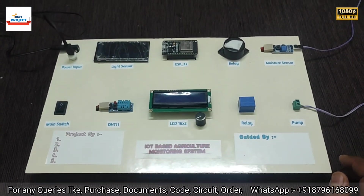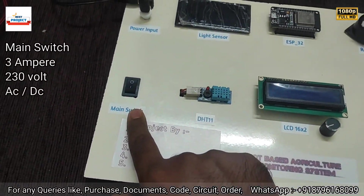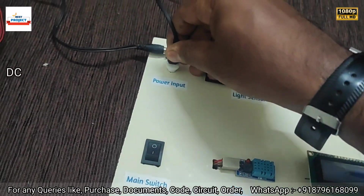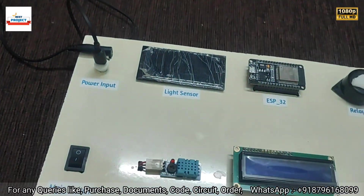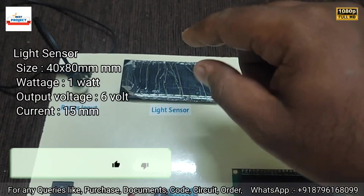Let's go through each component one by one. This is the main switch to turn the entire system on and off. This is the power supply — there are 5V power supplies to run the system, and a 12V supply to run the water pump.